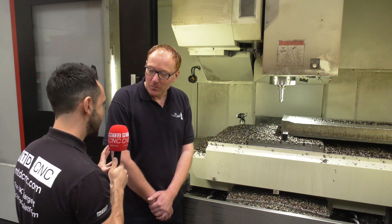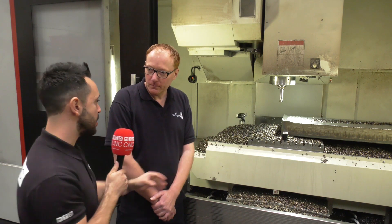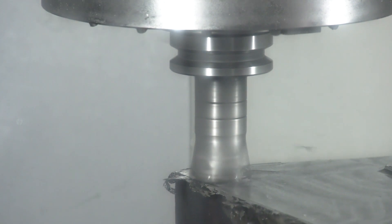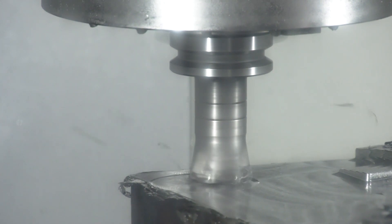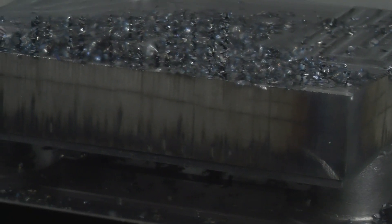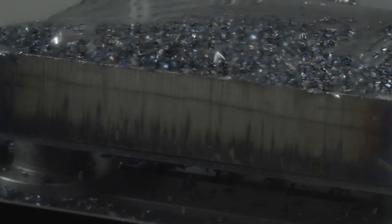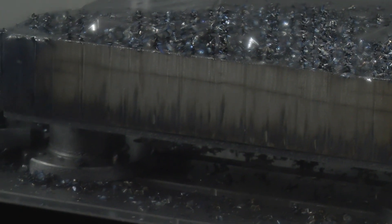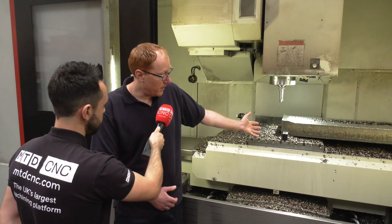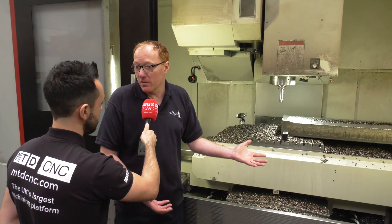Now in regards to clamping force, I think this application that you've got here behind you speaks for itself — what is the clamping force like? Clamping force is excellent. These are only small vices, yet we're talking well over a tonne of clamping force per vice, which gives you plenty — as you can see from the size of that, we've only got two vices on it.